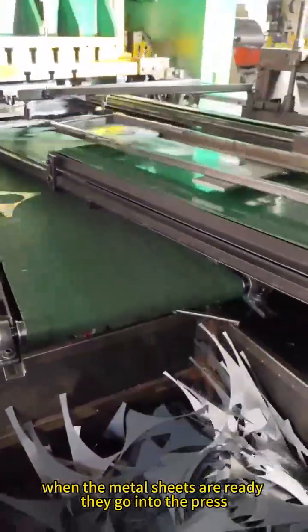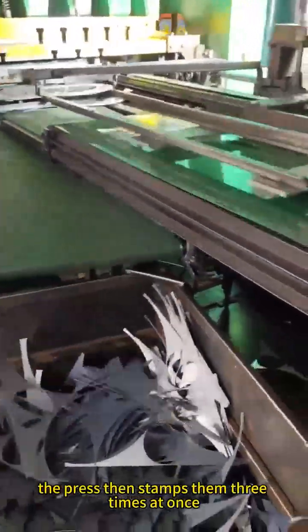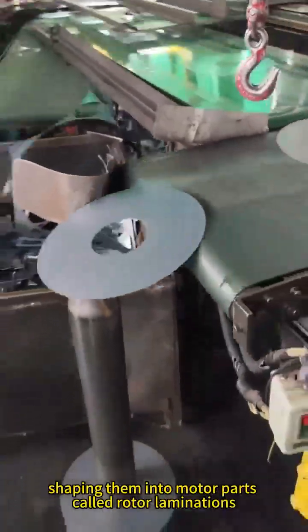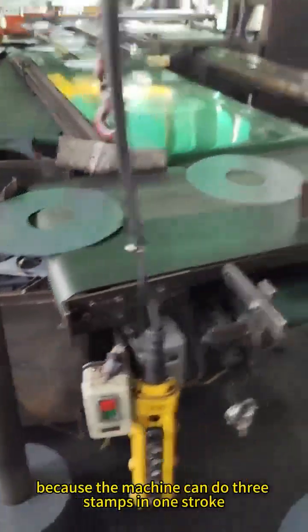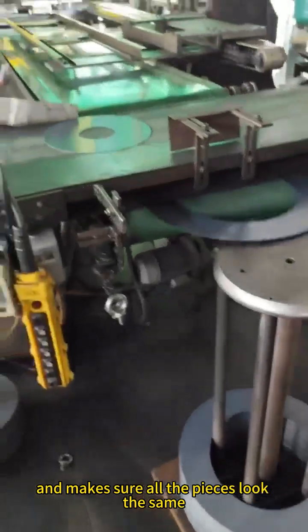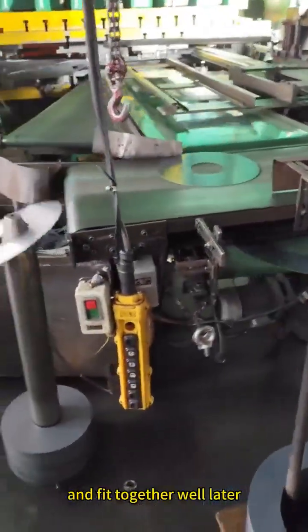When the metal sheets are ready, they go into the press. The press then stamps them three times at once, shaping them into motor parts called rotor laminations. Because the machine can do three stamps in one stroke, it saves a lot of time and makes sure all the pieces look the same and fit together well later.